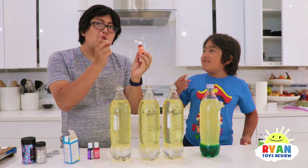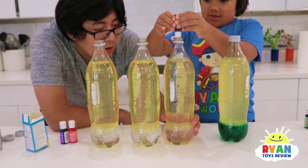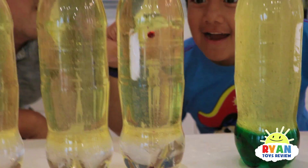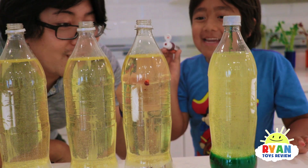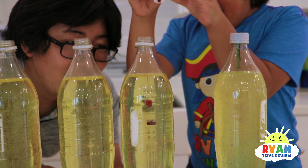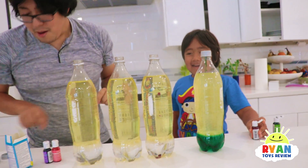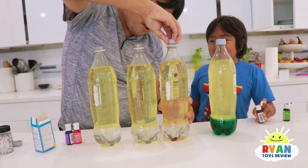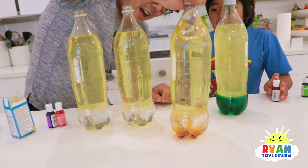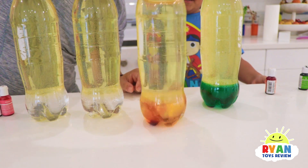Next we're going to do orange! Again, 10 drops. It's slowly going down! That one's just staying there — is it going to go up? Once it goes up... that's so cool! It's like a little bubble of food coloring! I gotta mix it up. Eventually it will all go down because it has higher density than oil!